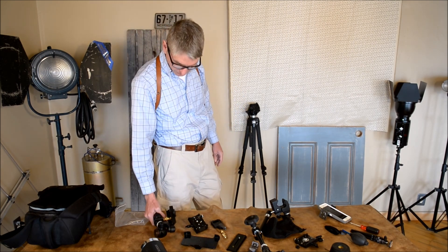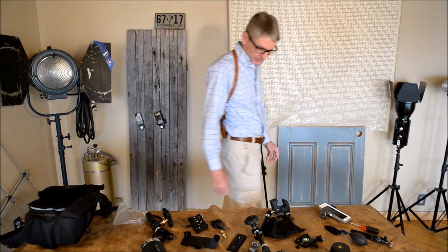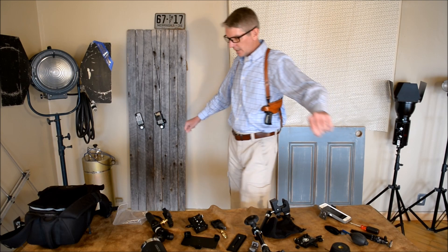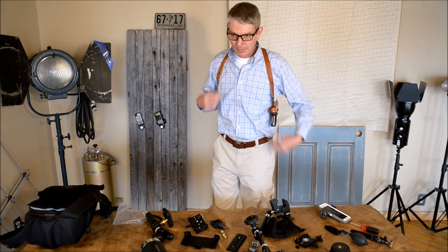That's it — Shutter Mafia. Thanks for watching. Subscribe for more, or I'll try to get better videos.